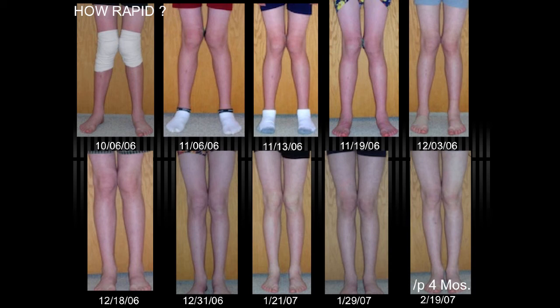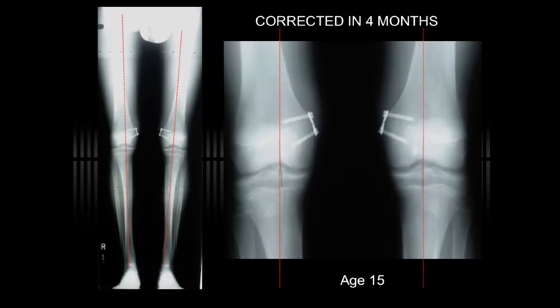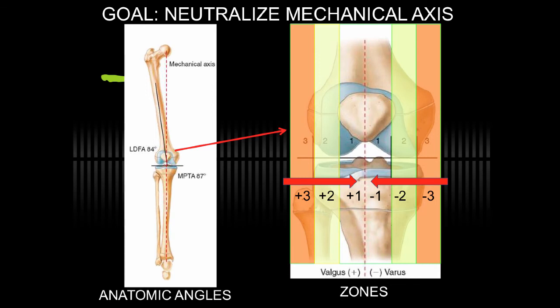This particular boy corrected in a matter of four months, which is more rapid than usual, but it's important to see them at least every three months and remove the implants upon correction. So at age 15, he's well corrected and the implants were removed. The goal of treatment is to restore the mechanical axis to the center of the knee or within zone plus one or minus one.